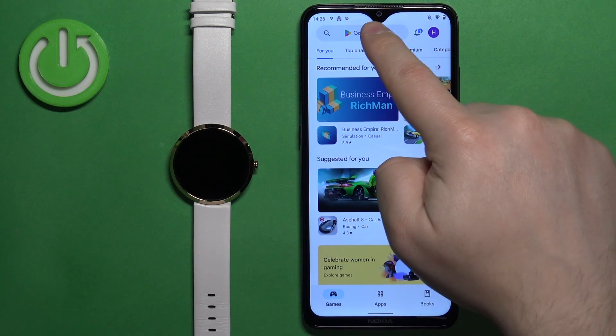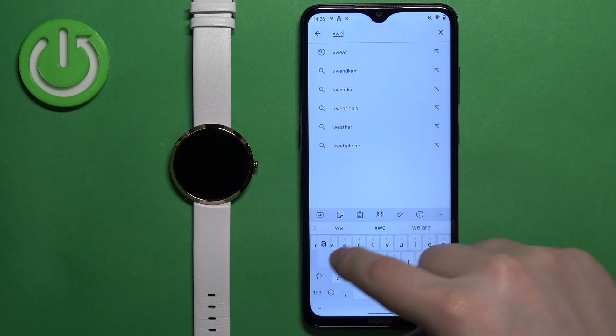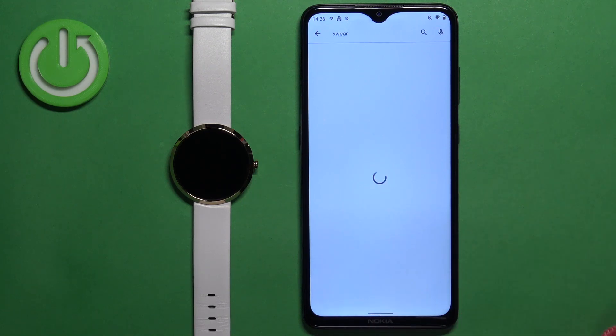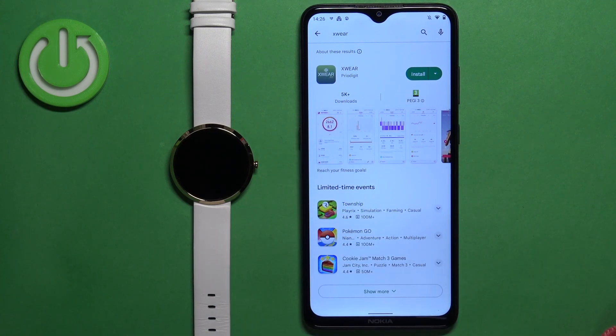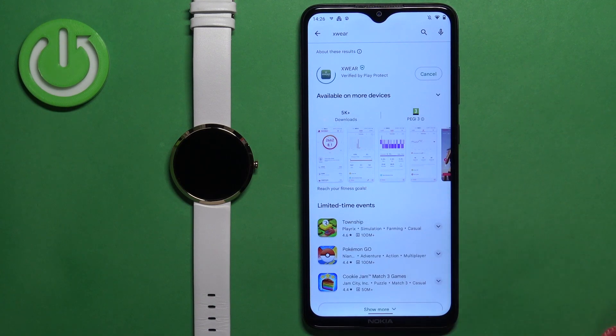In the Play Store, tap on search and type in X-Ware and tap on search. You should see this application X-Ware with this icon. Tap on the install button to download and install it.